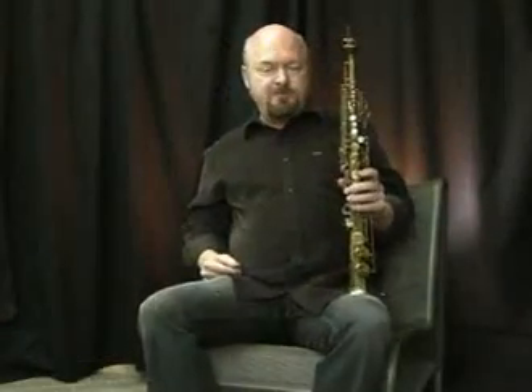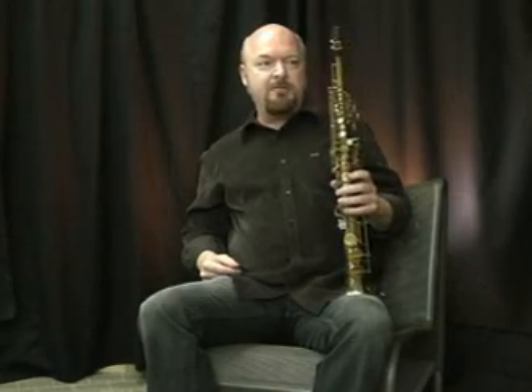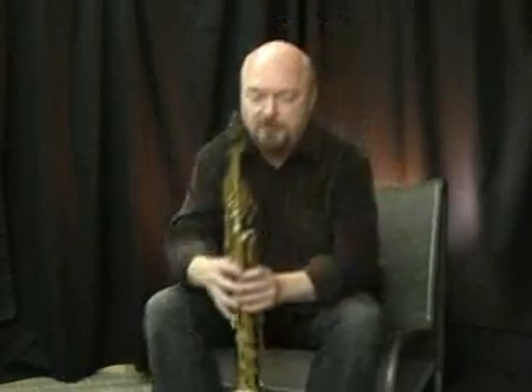That's Laveau's Medium, an old table stamp F somber mouthpiece. And I'll share with you some of my reed preparation.